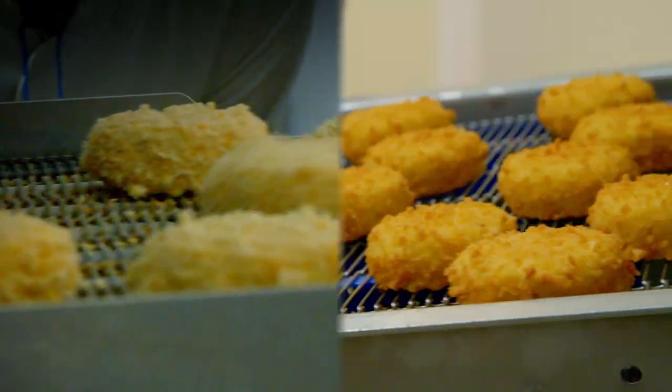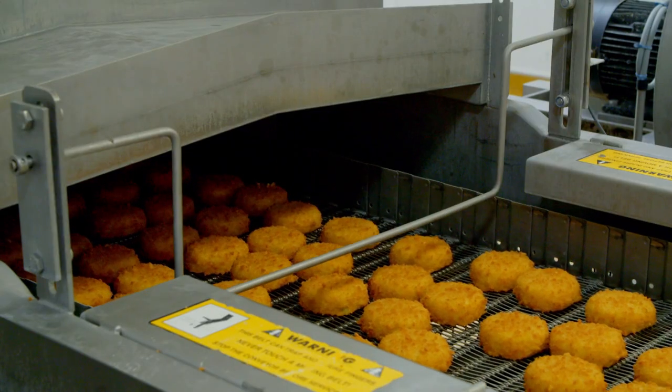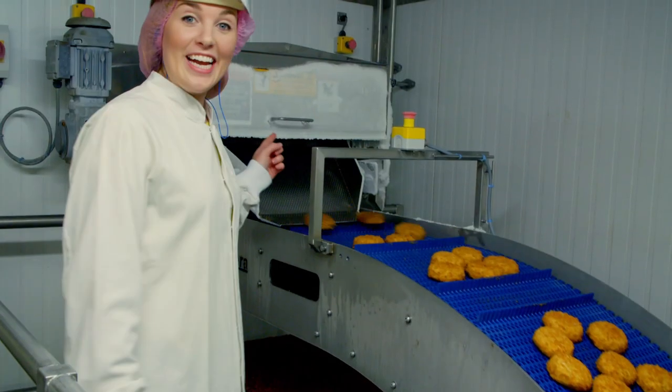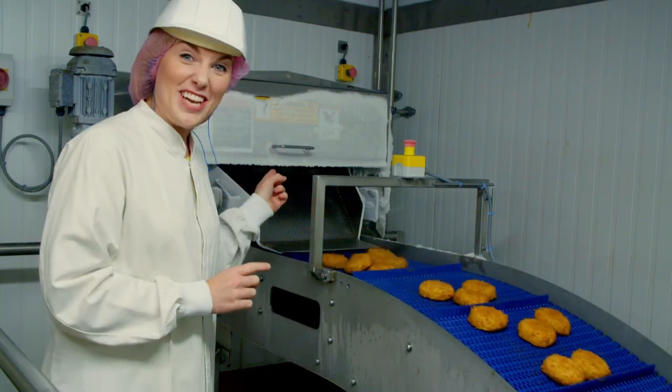The fish cakes are dipped in very hot oil to make the coating nice and crispy, before being frozen in a very cold freezer. That means we can store the fish cakes for longer. And here they come out the other side — frozen solid. Can you hear the sound as they rattle down their little slides?